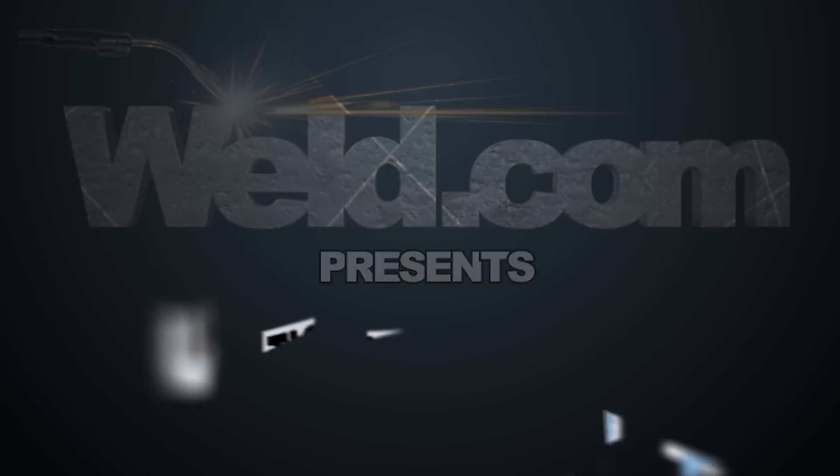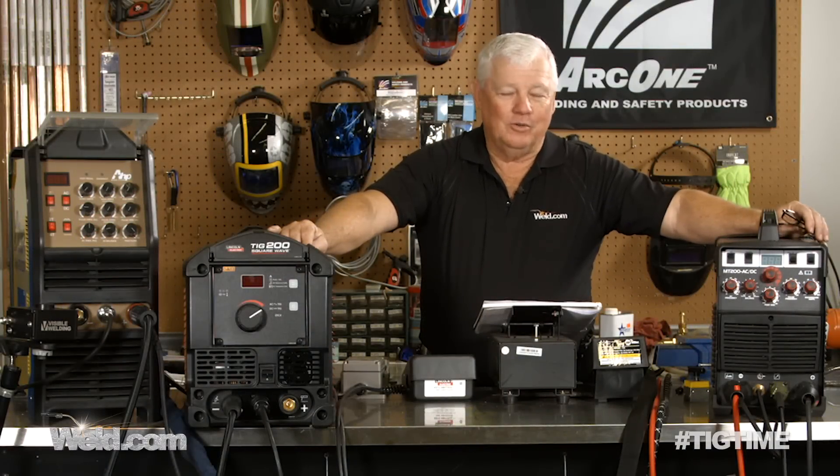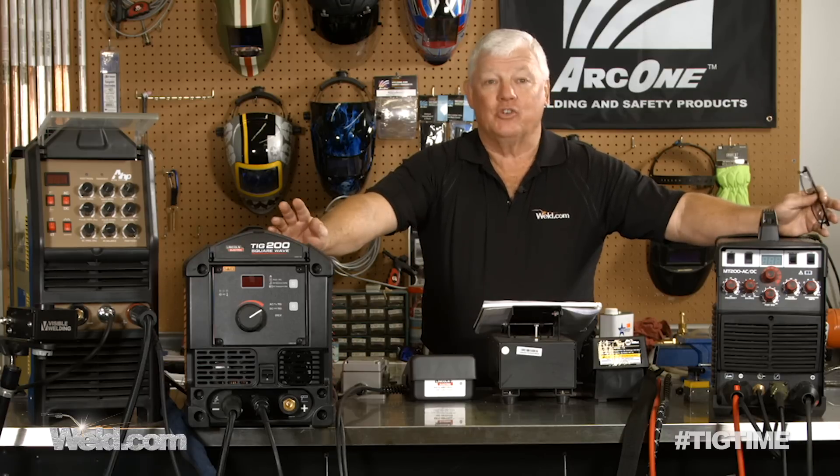Hey, welcome to Weld.com, home of TIG Time. I'm Mr. TIG, and today we're going to show you several TIG welding machines that people have requested we give information on.